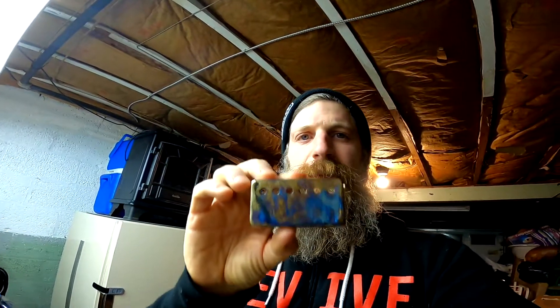Hey guys, what's up, it's Mike. This is my first attempt at a YouTube short video. I have a set of pickup covers and I decided to try something with them — this is a burnt chrome — so I'm going to show you guys how to take a regular cover and turn it into this cool type of thing real quick.